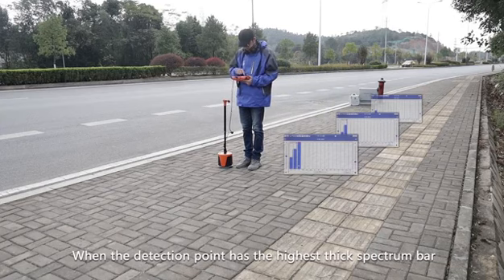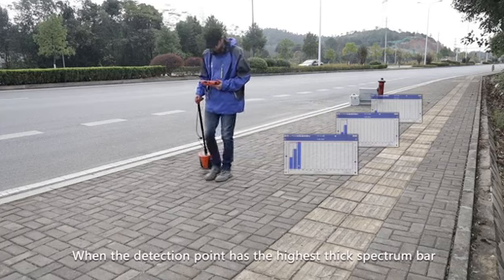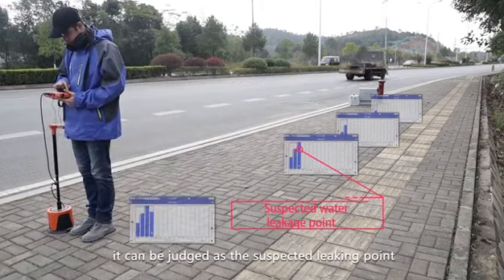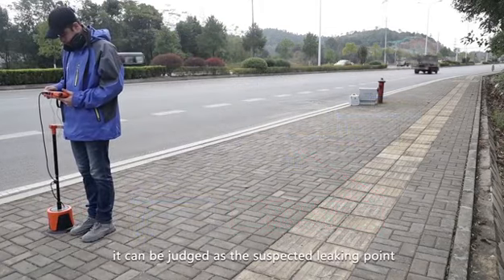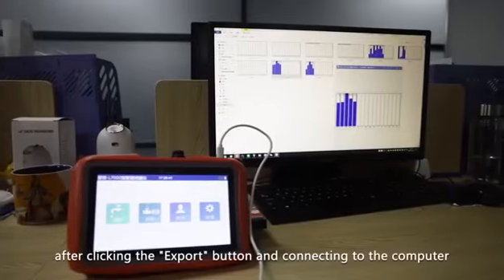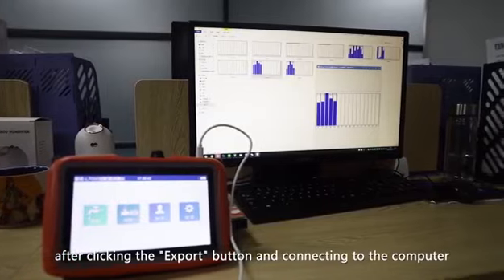When the detection point has the highest thick spectrum bar and the largest signal value, it can be judged as the suspected leaking point. The detection report in locating mode can be stored by clicking the export button after connecting to the computer.